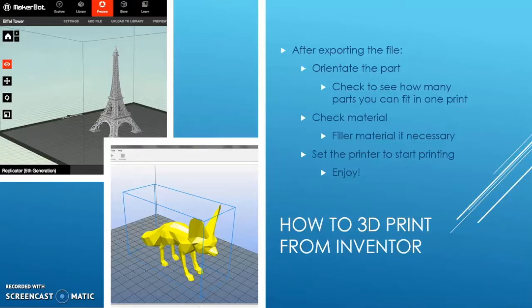After exporting the file, you need to orientate the part in the software that the 3D printing company provides. This goes hand in hand with choosing how many parts you want to print — if you print more parts, you might need to pack them closer together and change the orientation. Once you find out how much material you need, check your printer to ensure you have all the material needed, including filler material that goes inside as support. Finally, you can set the printer to start printing, calculating the toolpath and the number of layers needed. Just sit back, enjoy, and watch the print happen.